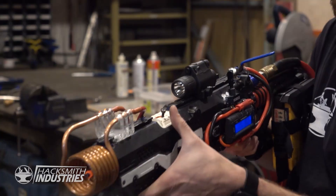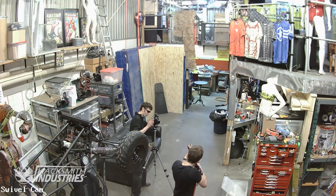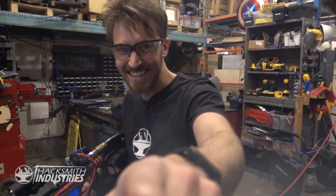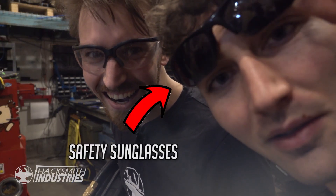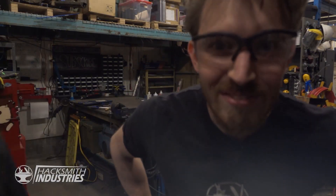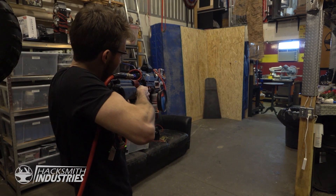Now we're going to test it out. 3, 2, 1.